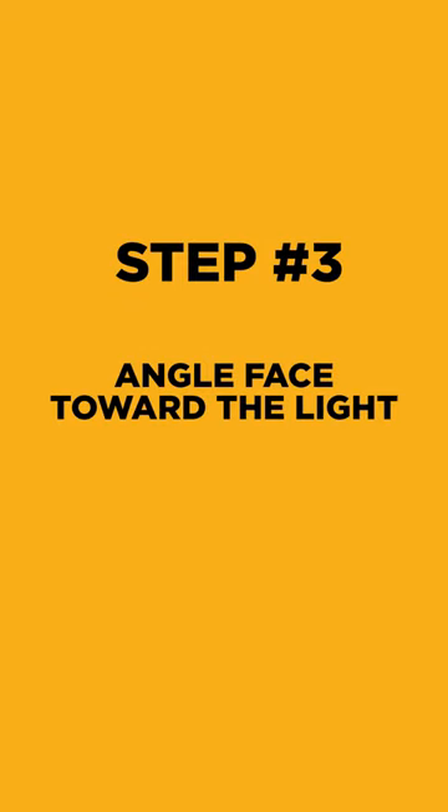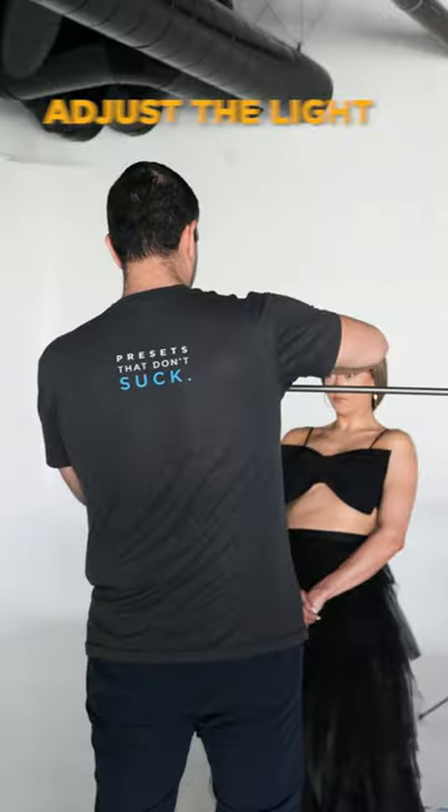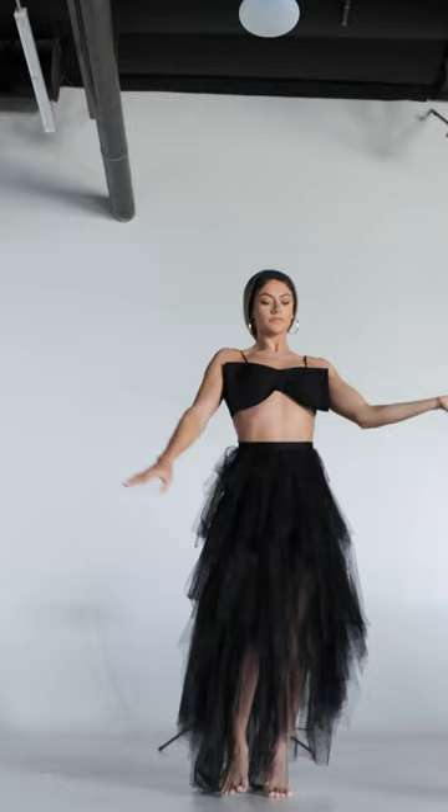Step 3, when using this setup, just make sure your subject moves and angles their face toward the light so they don't get raccoon eyes. Otherwise, you can always just adjust your main light so it's not coming straight down. But that's it — have your subject dance while angling the face towards the light, and here are the results.